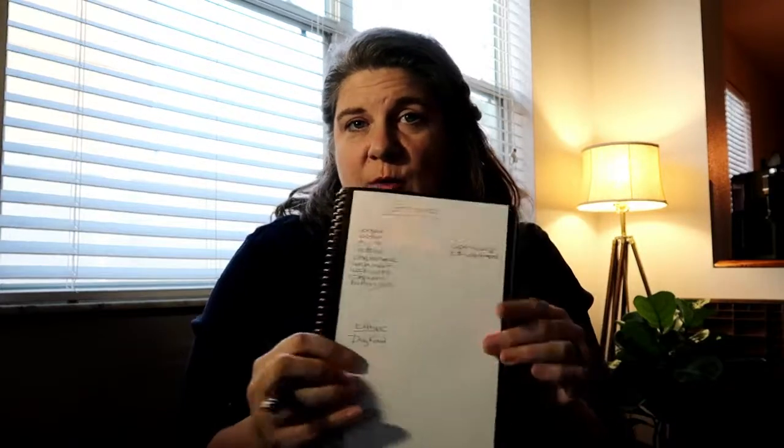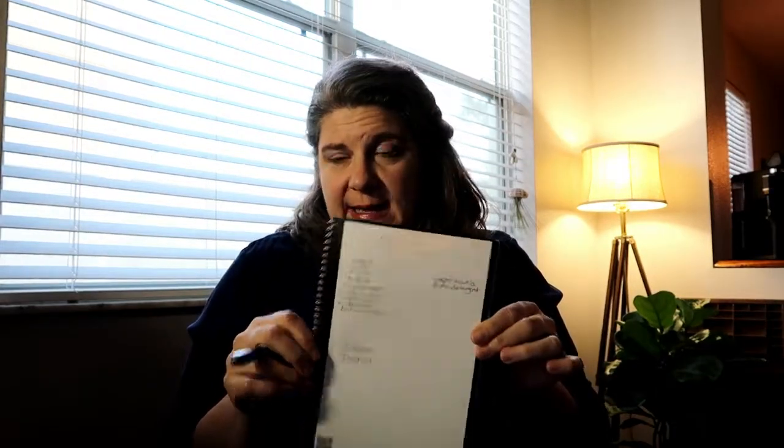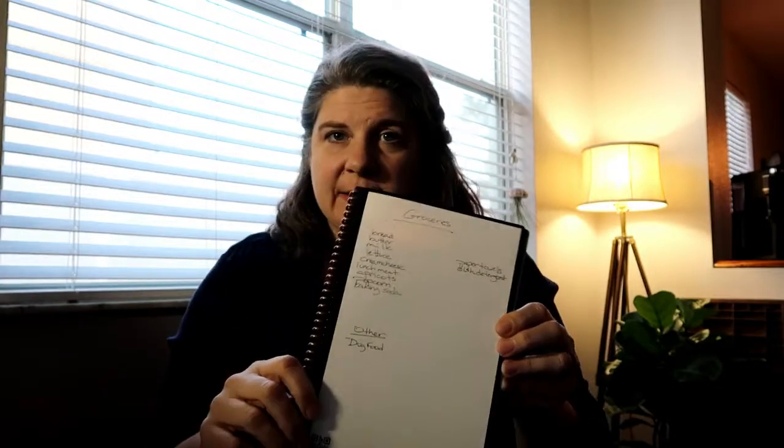Here's an example of a grocery list — a simple grocery list. I've been adding to it all week and I'm ready to go to the grocery store. So I want to scan it. I have it marked down here on the first icon, which means it's personal.